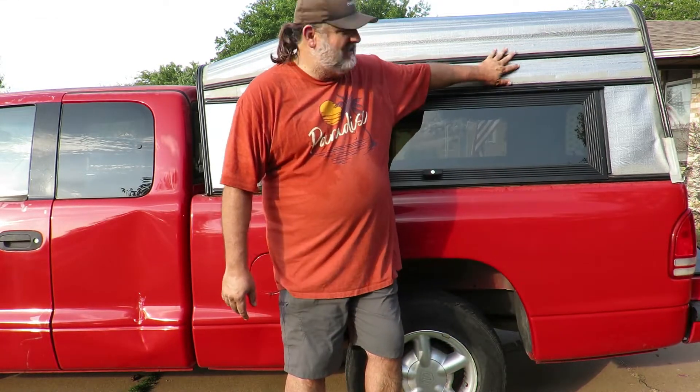Welcome to BTR Outdoors. On this episode we are going to install an AC to this camper on my truck, that way we can go camping during the summer in this Texas heat. Keep on watching and I'll show you how I've done it.